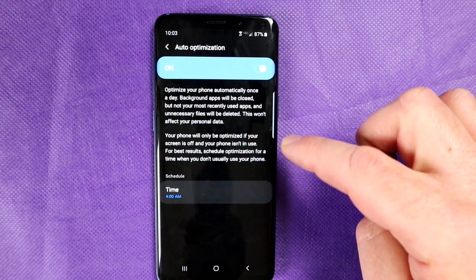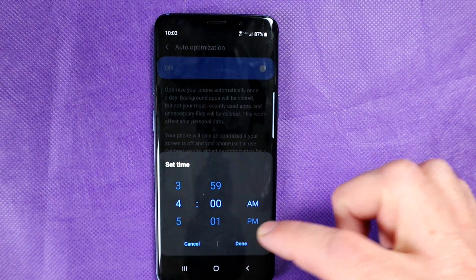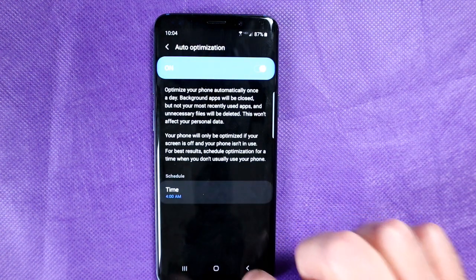It will not run if you're busy using your phone, so if your screen is on and you're using your phone, you're perfectly fine. What I normally like to do is set a time — I know it's charging, so I leave it to optimize my phone at 4am. I'm not using it at 4am.